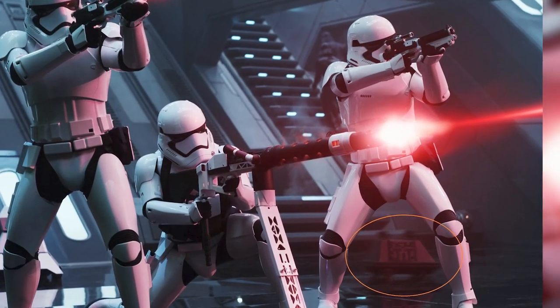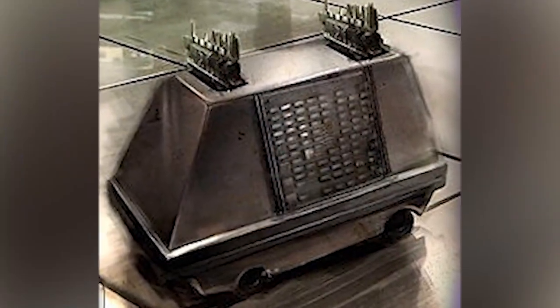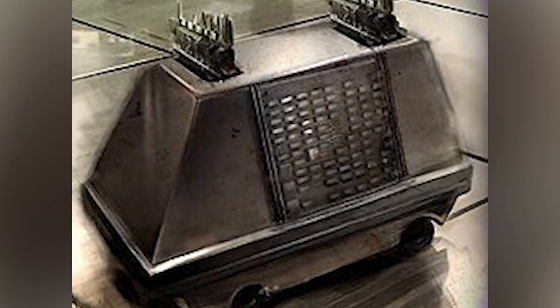So that is what mouse droids actually did — quite a different story from the Legends version. Thanks so much for watching, really hope you enjoyed the video.